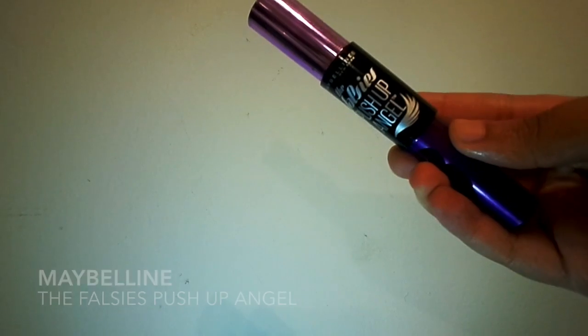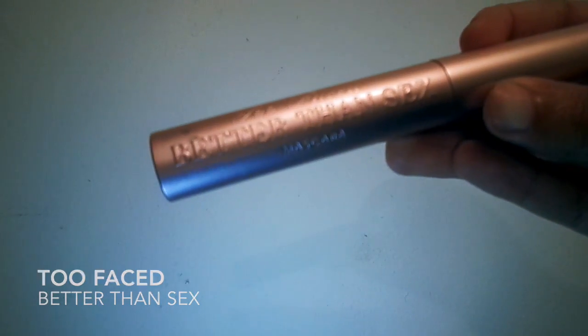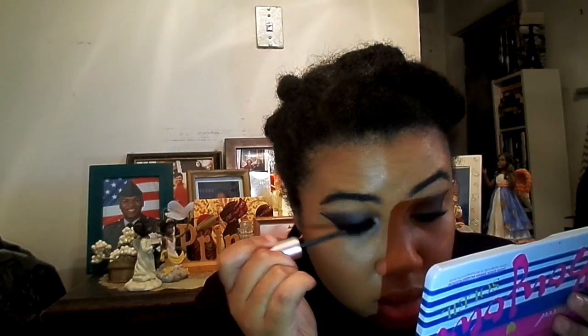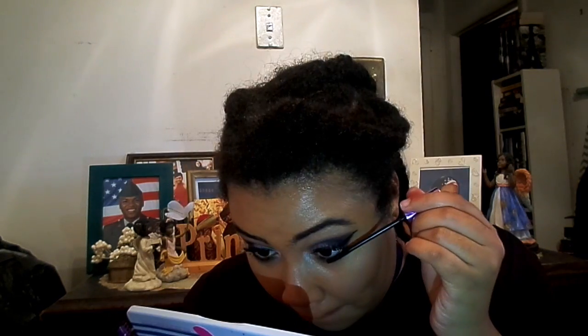For mascara, I'm not going to do the whole falsies thing because we know that never goes well. I'm first doing a coat of the Falsies Push Up Angel Mascara, which I think is amazing for separating the lashes. And then of course I'm going to do the rest with Too Faced Better Than Sex. I'm also using more of the Push Up Angel Mascara on my bottom lashes, which is really what it was meant for.